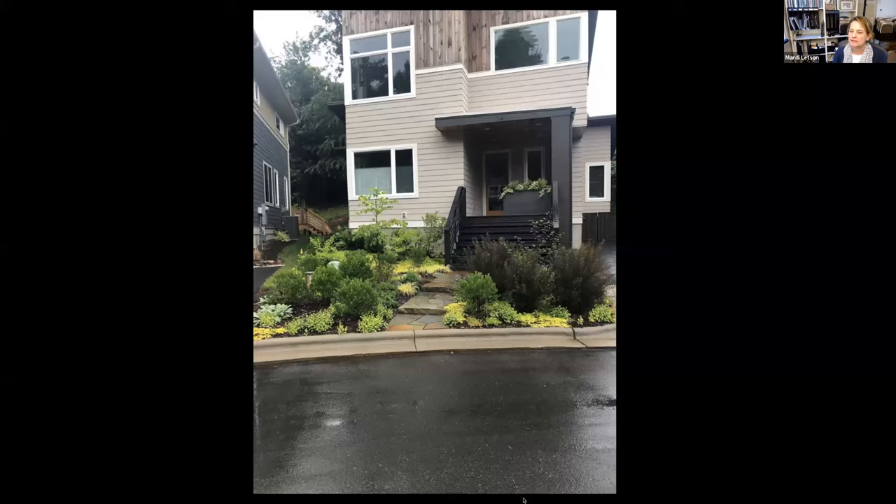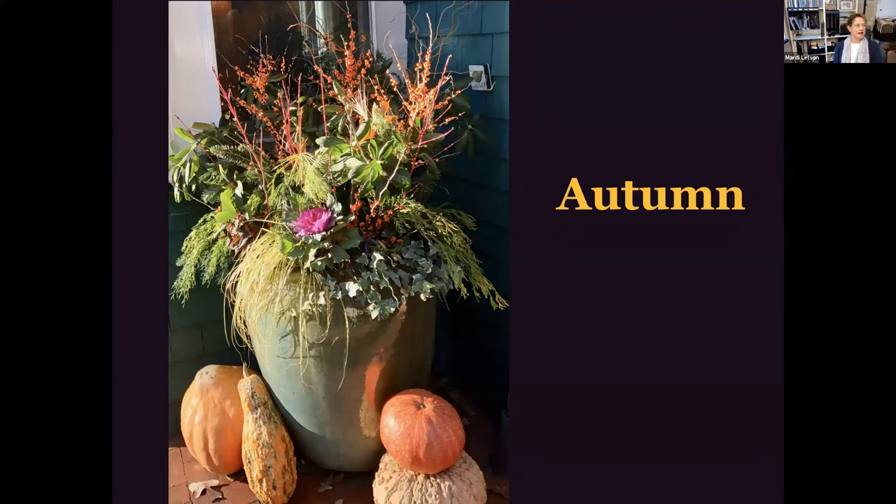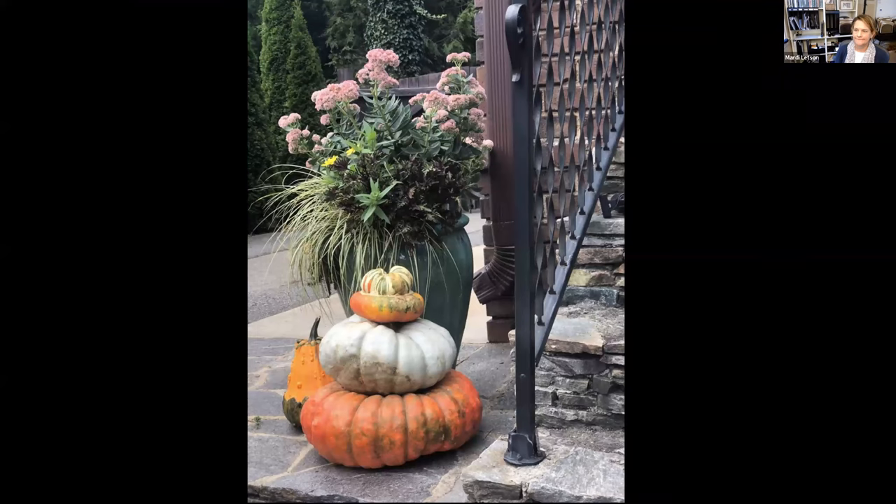Let's talk about ways you can create a look for autumn containers. For plant material, I'm looking for things that are tolerant of cool temperatures and showcase our local fall colors — things like grasses, ornamental kale, and cabbage. I also look for late-blooming perennials that are cool-temperature tolerant, like sedum 'Autumn Joy.'